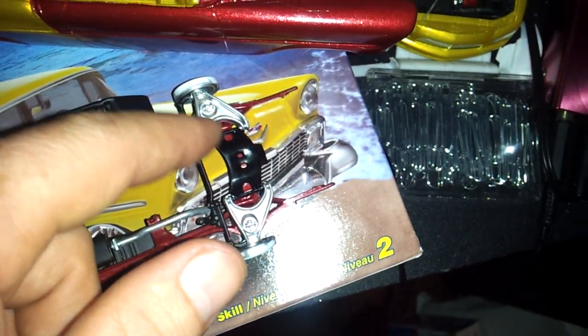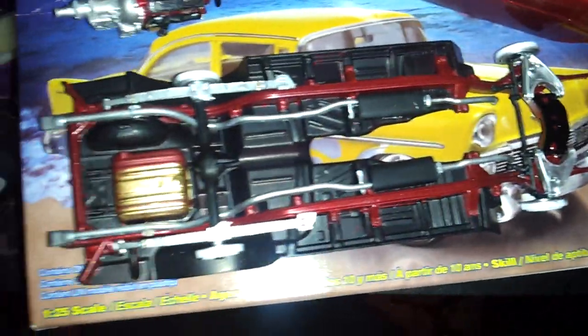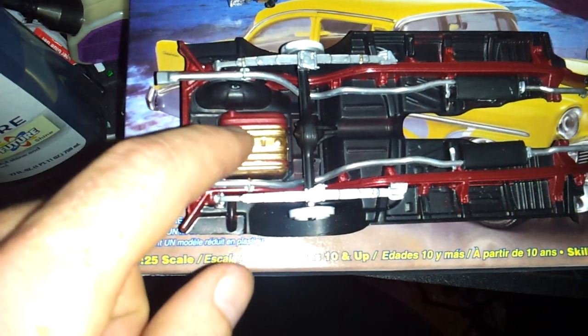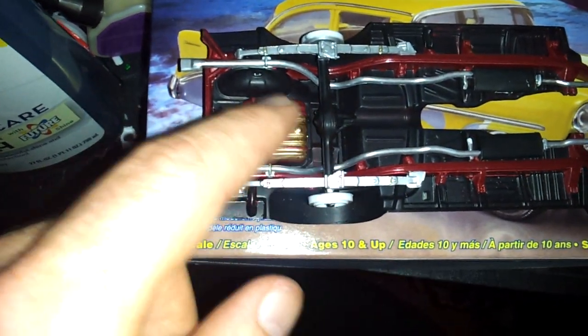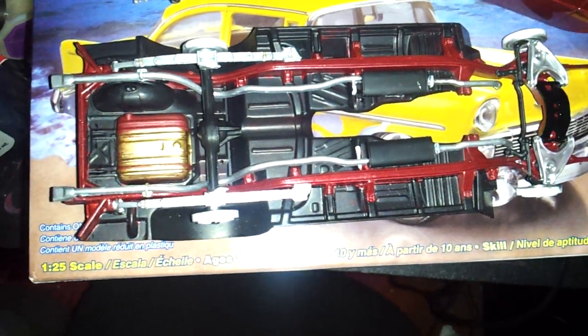There's the front end. I did the control arms silver, and gloss black here — just to add a little bit of different contrast with the blacks. Lots of silver. Doing the gas tank gold, and I will have black straps and then I'll try to detail the other pieces as I go along. It's coming along pretty good now.